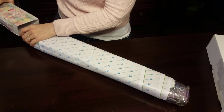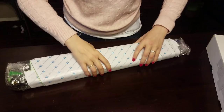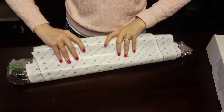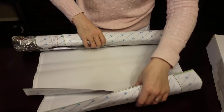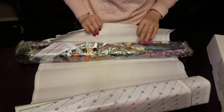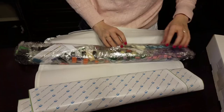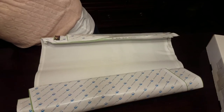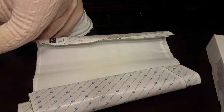Oh my gosh, look at all of those drills! My drills have fallen out. I thought I saw some sparkly drills, but it's just the gold numbers. I'm going to move this and just do one painting at a time.